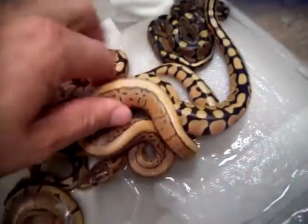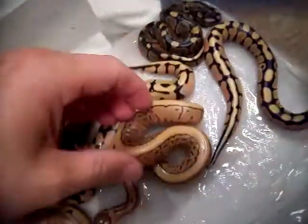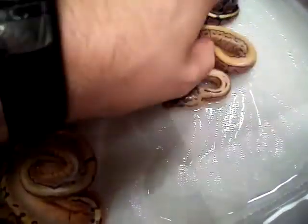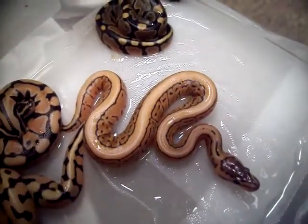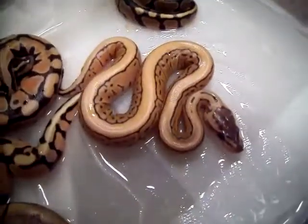Also got a female here — a desert pinstripe. Let's get this in some decent lighting and show that to you. Desert pinstripe, and she's really nice. This desert just makes such a clean, bright animal.